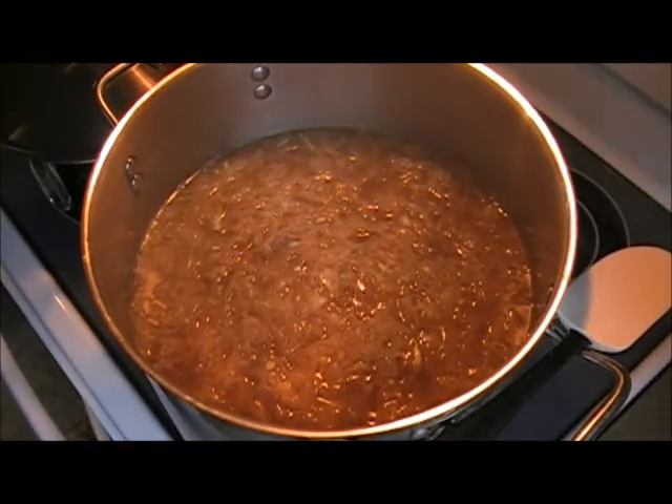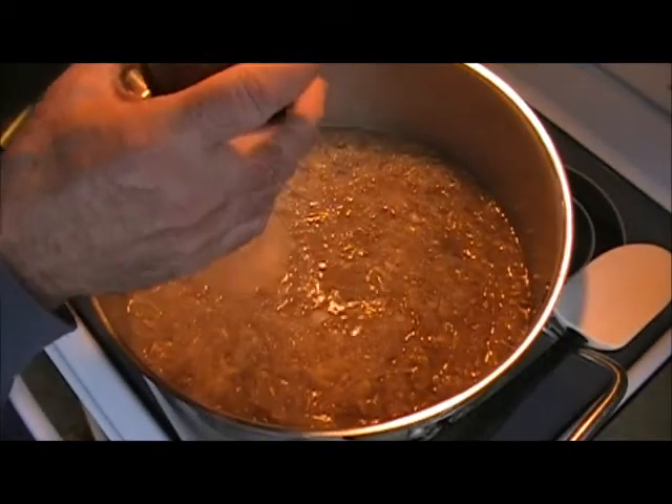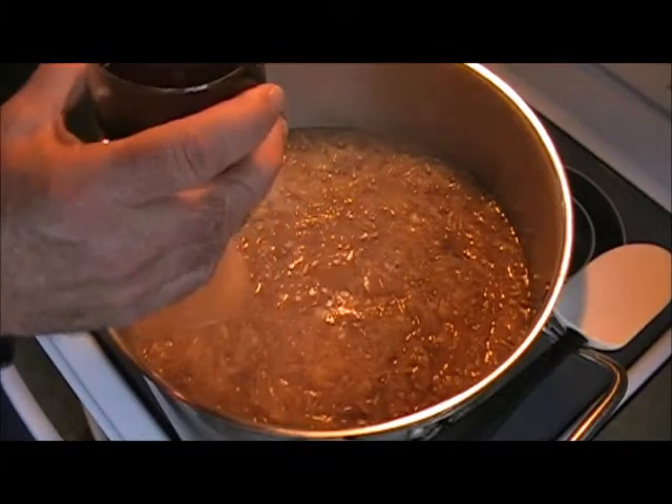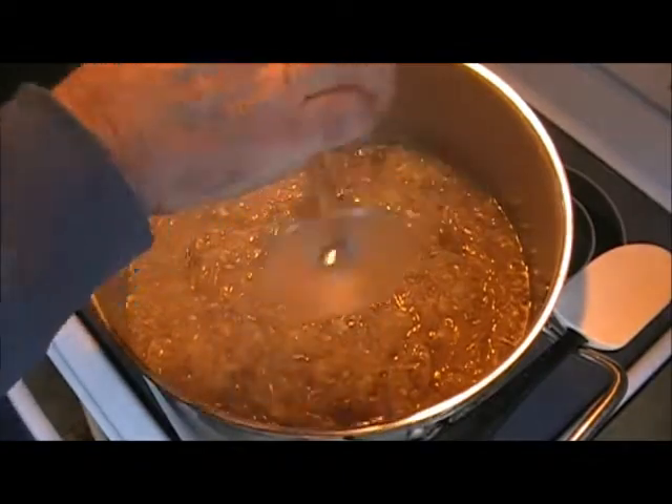We'll give it a taste every once in a while and see if it needs any added ingredients. This is the last of our ingredients for now: the red wine. If you don't have red wine, you can use white wine, or if you don't want any wine at all, you don't have to. I'm just going to pour it in and stir it up.